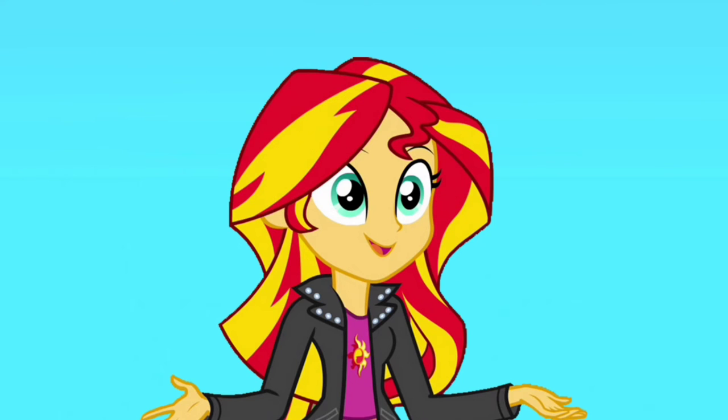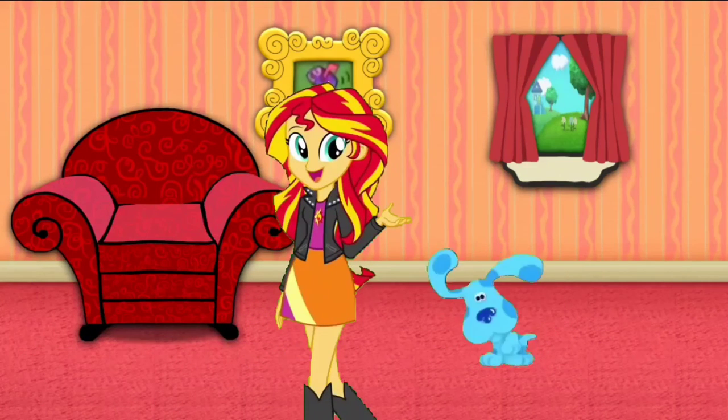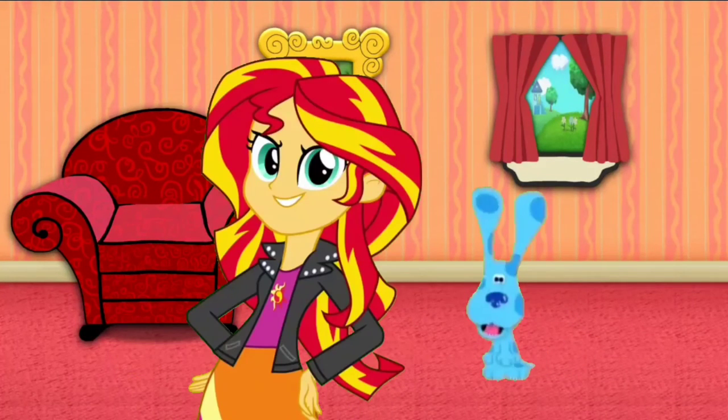The mail's here! You'll dance with me, right? Okay. Here's the mail — it never fails. It makes me want to wag my tail. When it comes, I want to wail — mail!